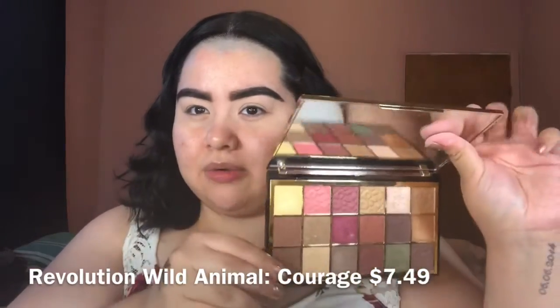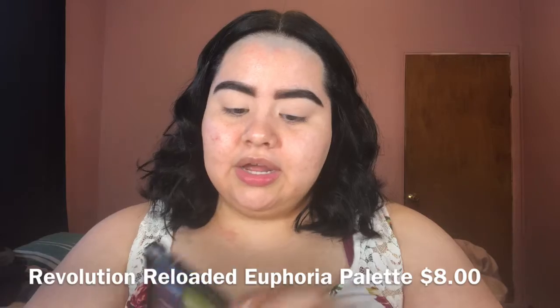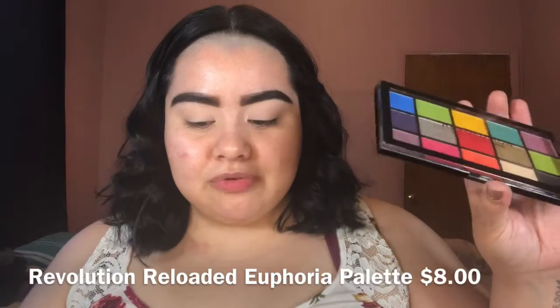I'm not quite sure if I've made a video using this one. I also have another Makeup Revolution palette — the Reloaded Euphoria Palette. It has more bright colors and a couple shimmers. I'm no stranger to their eyeshadow palettes. The palette I'm going to use today looks like this — very neutral. You could do a nice glam eyeshadow with this palette or something quick and fast. Very user-friendly shades.